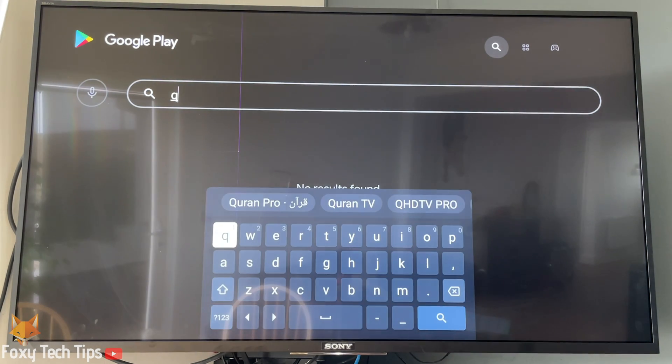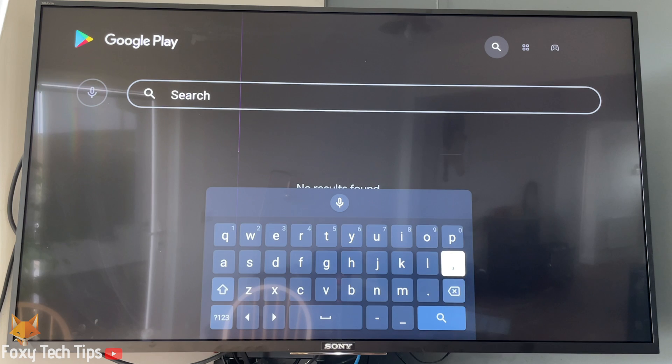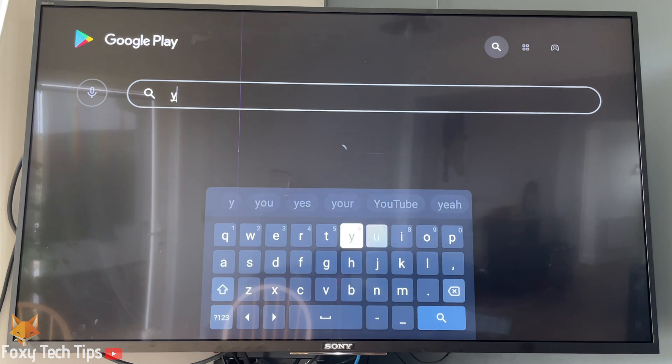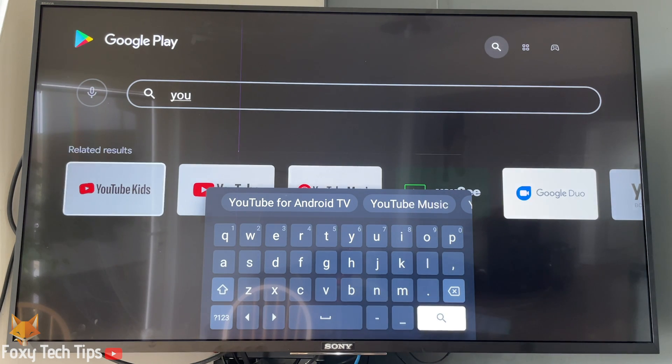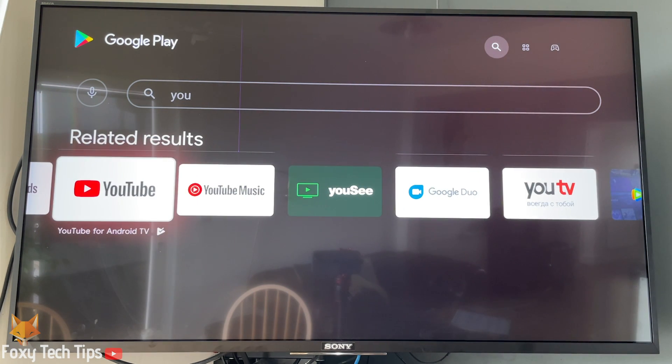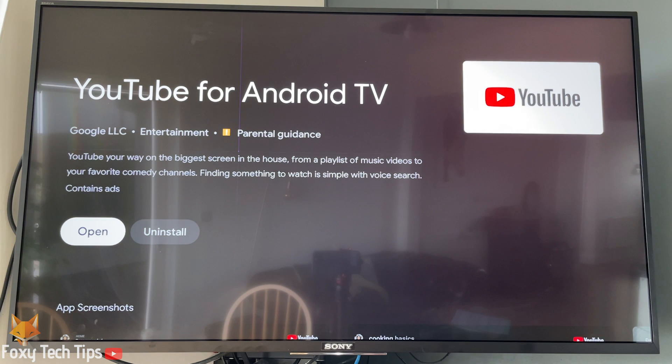In the Play Store, search for YouTube. Select YouTube from the list and then click install. Once it's finished, you can find it in the apps page on your home screen.